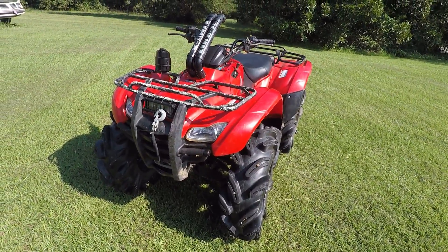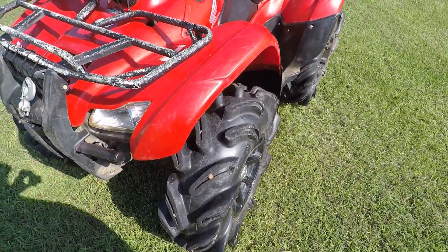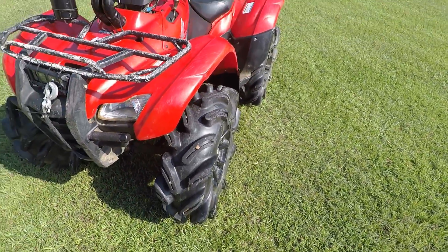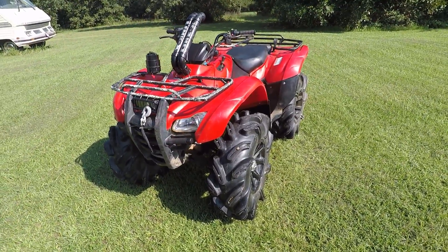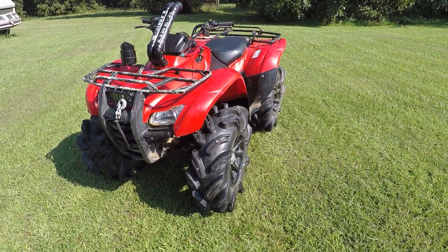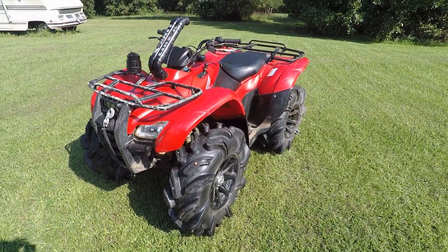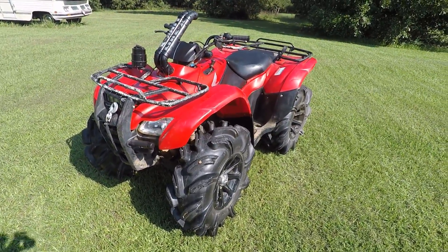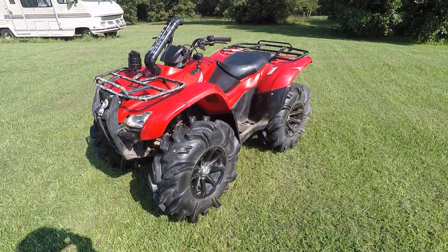Like I said, so far I love them, they're doing awesome. They are chunking out a little bit because they're rubbing on the floorboards, but it's soon to get a two-inch lift and possibly even a stretch. Thanks for watching — please like, subscribe, and leave a comment down below. You guys have a great day!